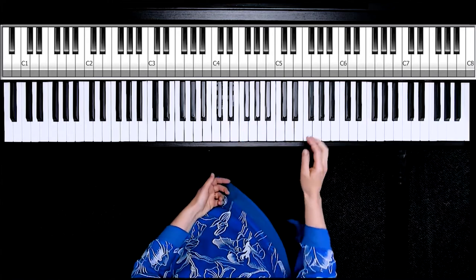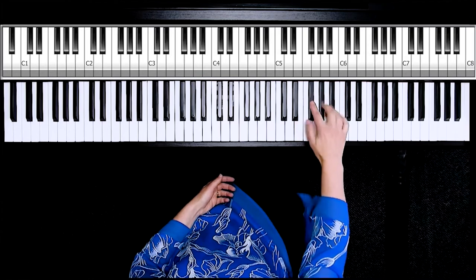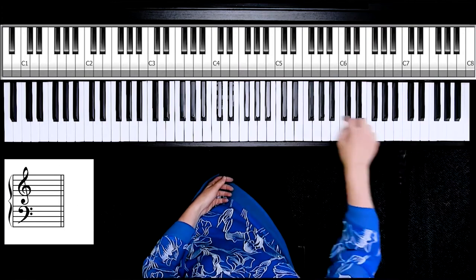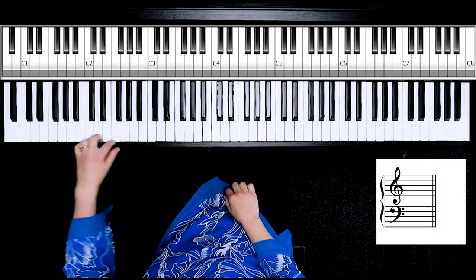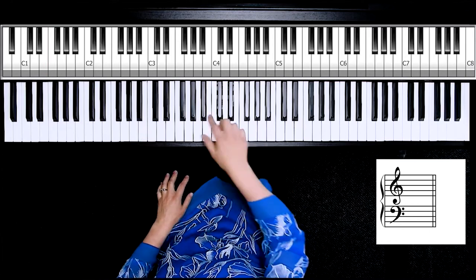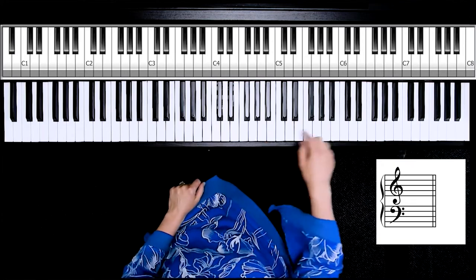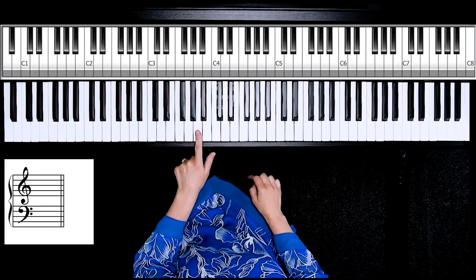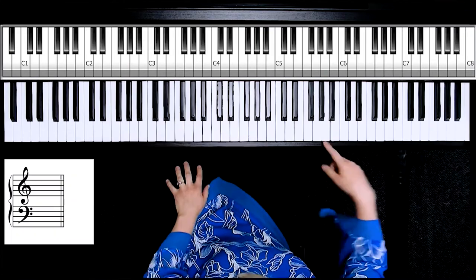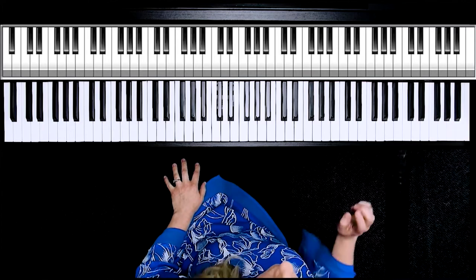Once you have your groups of white keys around the groups of three, practice playing them at random — get used to the fact that F is the white key to the left of the three black keys, B is the white key to the right, and G and A are in the middle. G is to the left, A is towards the top right. G and A can sometimes be the trickiest to spot since they're in the middle of those groups of three black keys, but practice makes it faster every day.